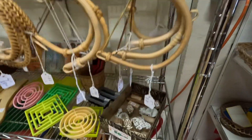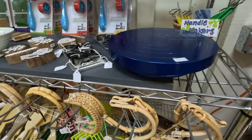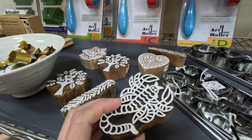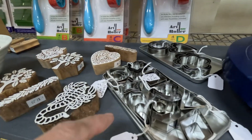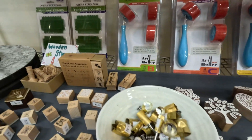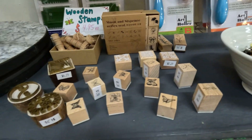Beautiful banding wheel — Shimpo, or Nidec now. Some stamps, originally for batik but we can use these in clay. All different cutters. Some of these nice little small rollers. Stamps, stamps.